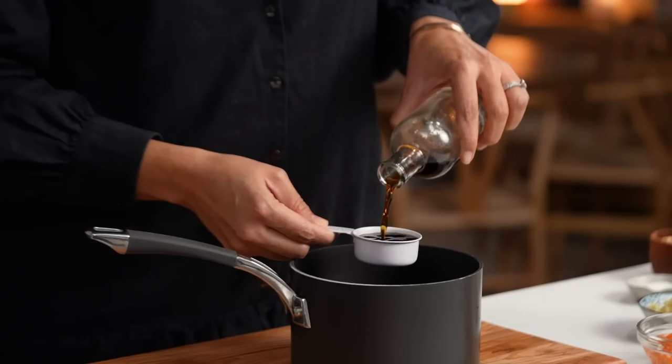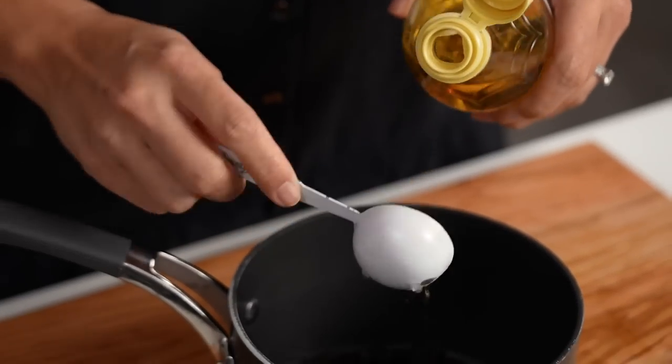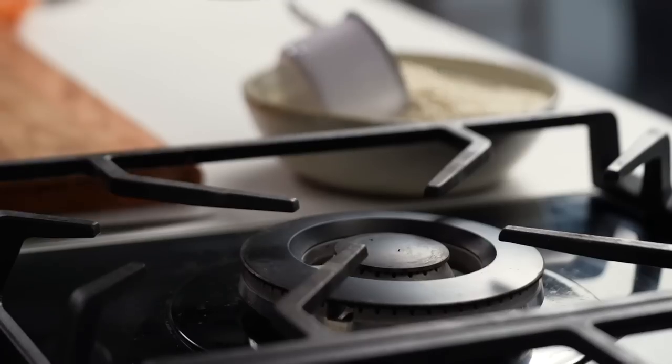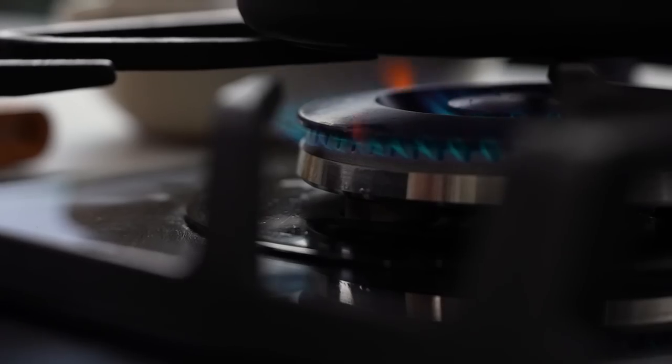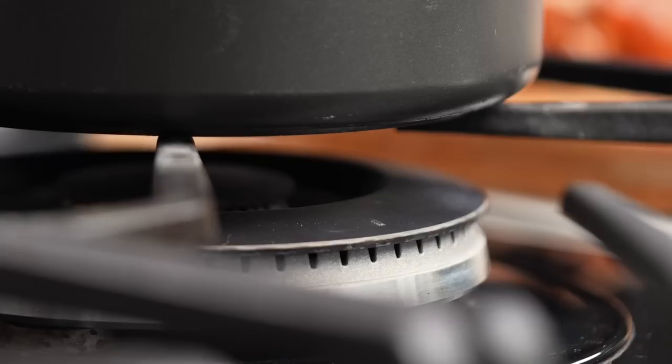While my rice is cooking I'm going to make a couple of things: the topping and the sauce. Let's do the sauce first. I've got fish sauce, some rice vinegar, some sugar, and a little water. I just want to heat this until the sugar dissolves, then turn the heat off and let it cool down.